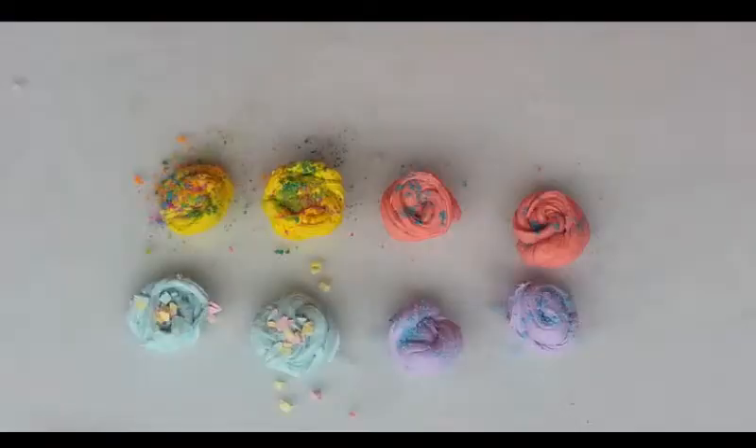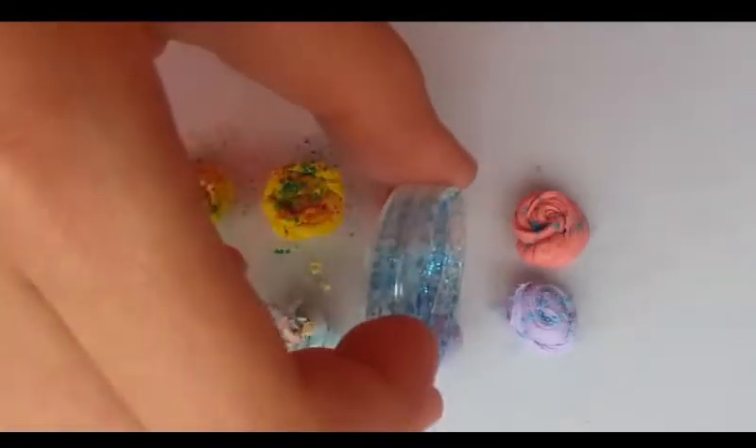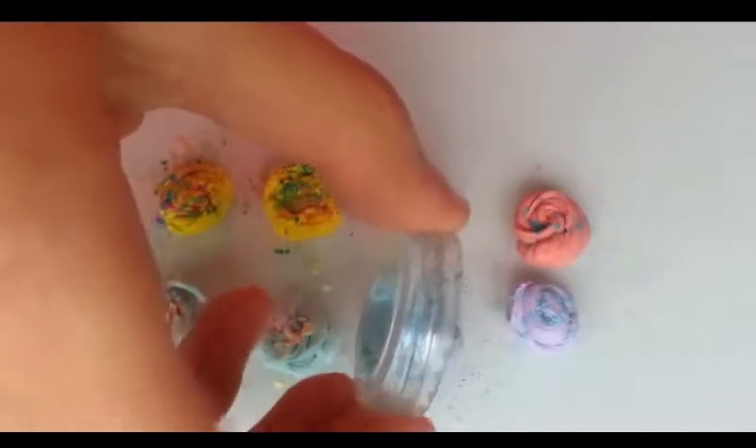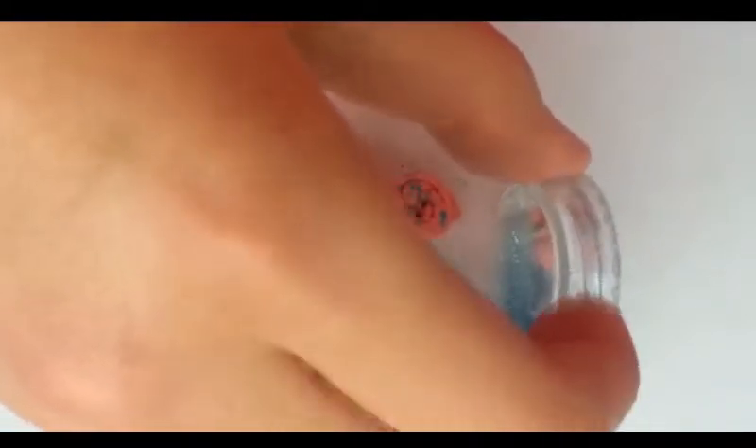Now I'm just going to be adding some glitter to a few of the slimes. You don't want to add too much or else you can't really see the color of the slime underneath.